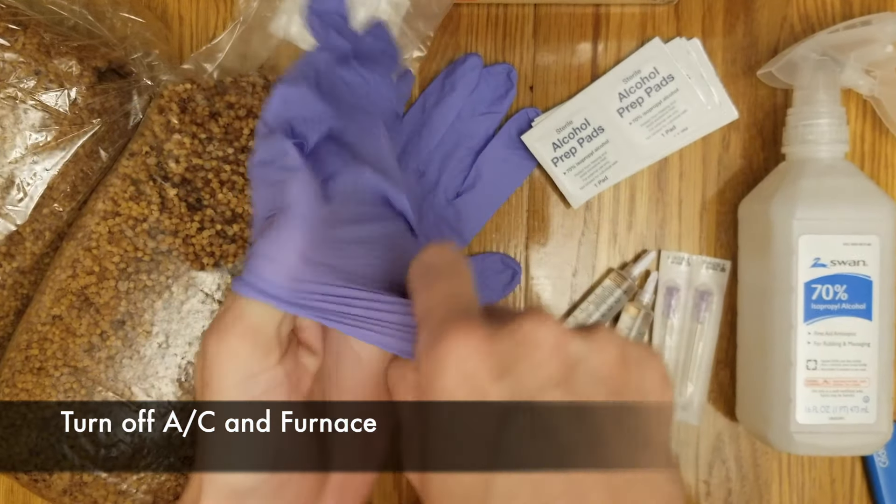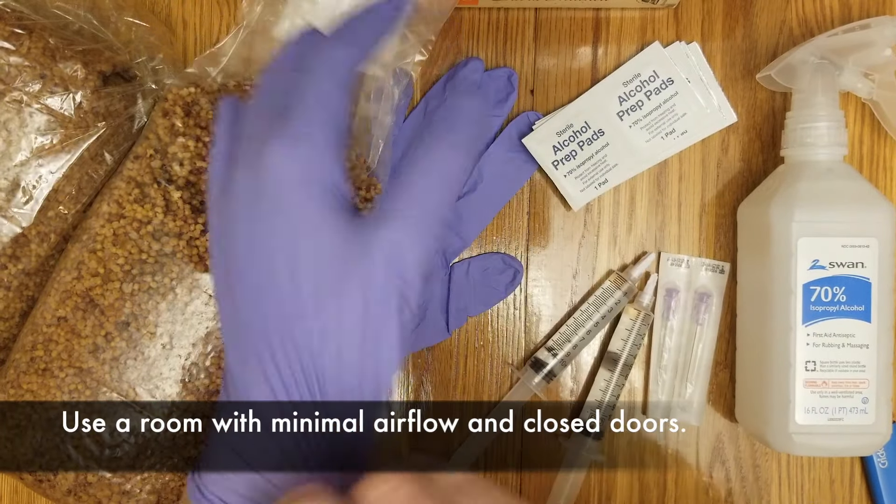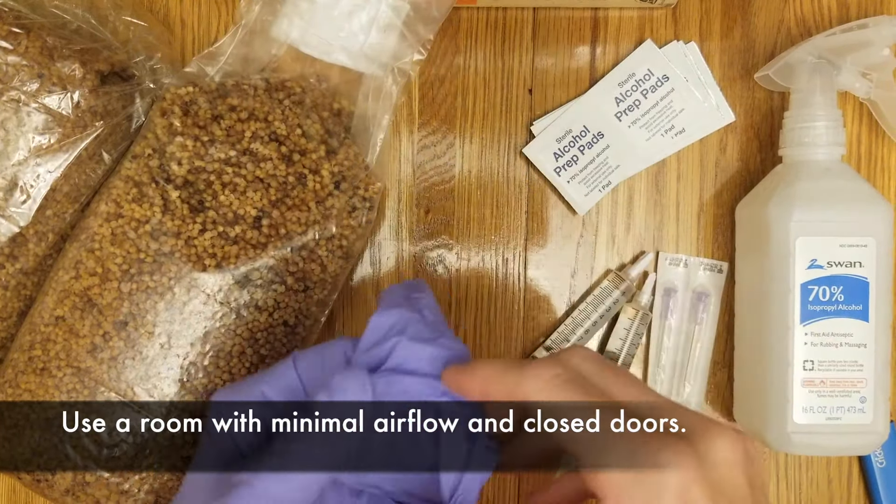First, you need to make sure that your AC and furnace are turned off to minimize airborne contagions. Also, try to use a room with minimal airflow and closed doors.